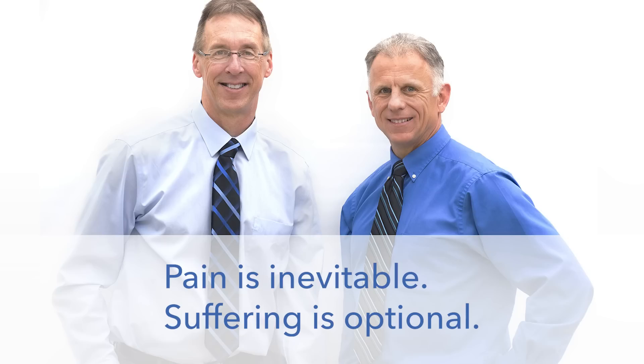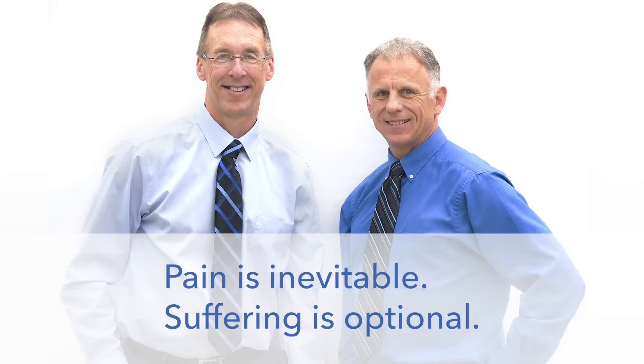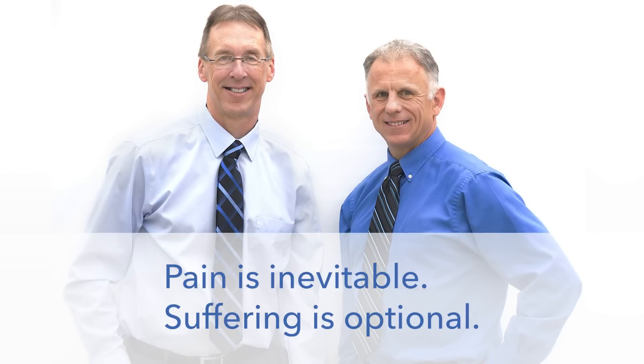Today we're going to show you a progression on how to do a push-up if you're too weak. I used to hate doing push-ups, and now I love them. This is going to help some people out. Bob and Brad, the two most famous physical therapists on the internet.